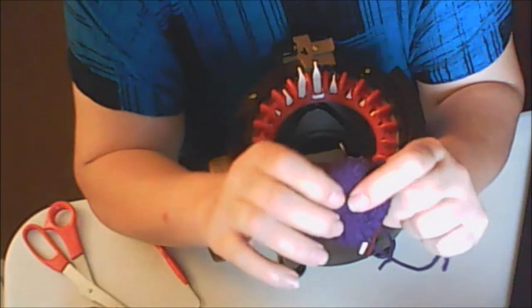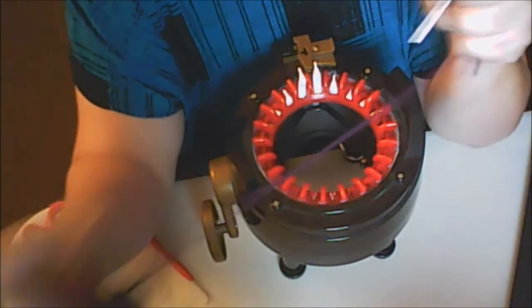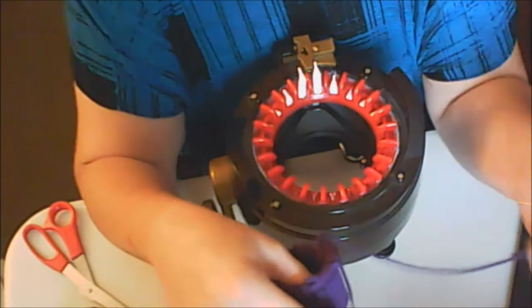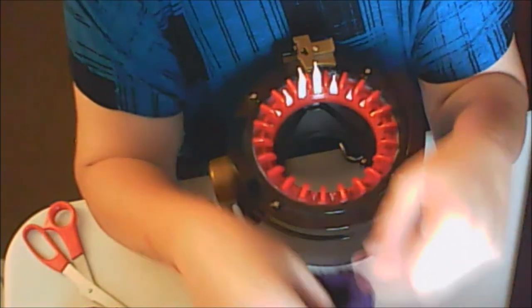So when it comes to your art, when you're making something out of nature — whether it be an acorn, fruit, leaves, whatever — it's not going to be perfect.